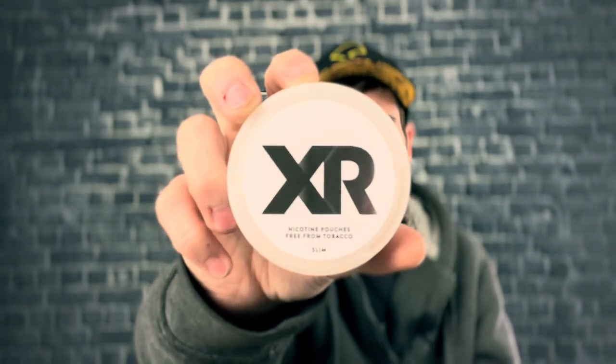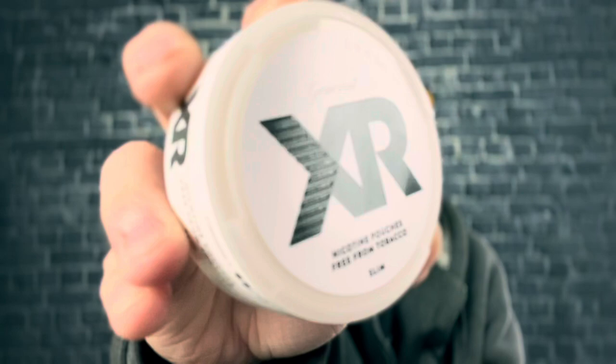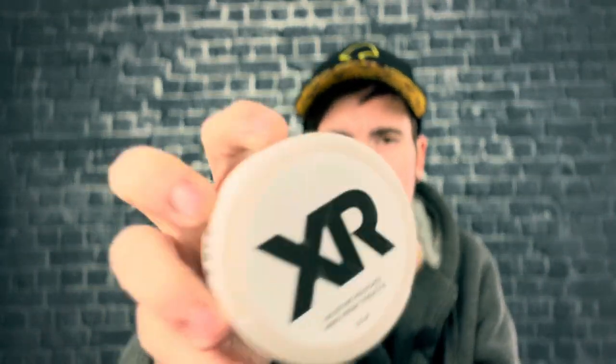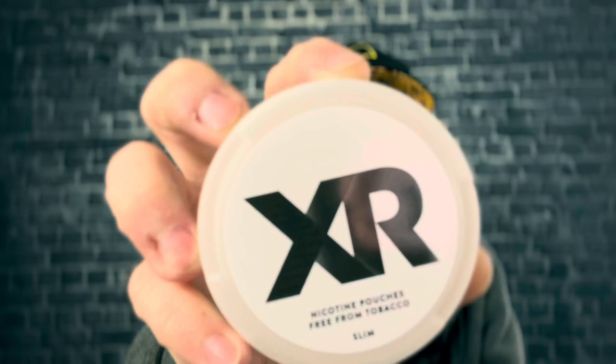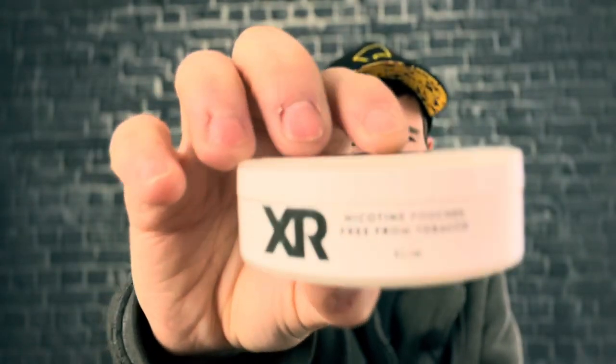I love the slim portion format — that's probably one of my favorite portion formats on the market. And I really like the can design; it's very clean and minimalistic. You have the General logo up top — it's kind of a hidden, white-on-white type deal — and the Swedish Match logo is right up there as well. It's a really nice, photogenic can that would definitely catch your eye.